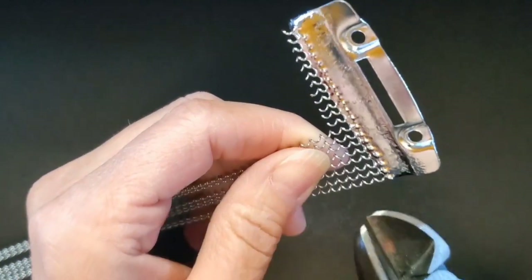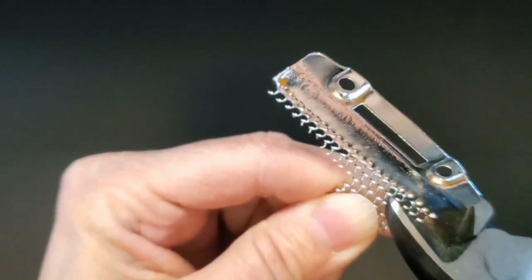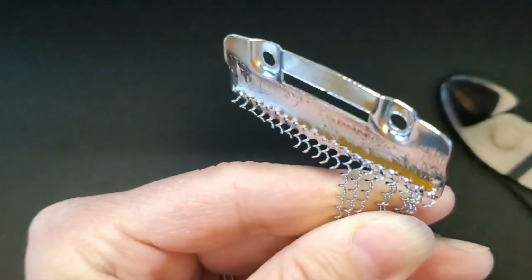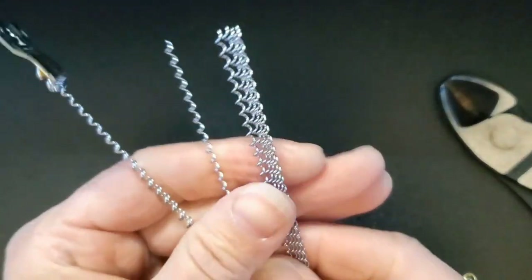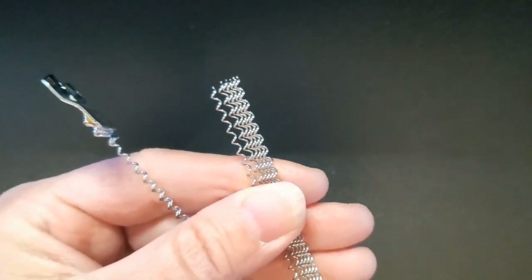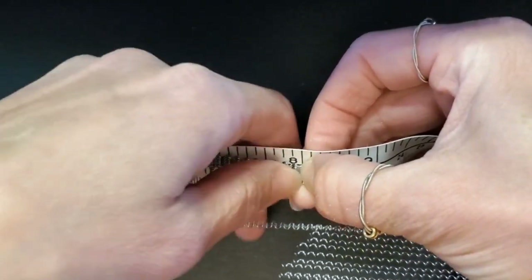We're simply going to start by cutting off six strands — one, two, three, four, five, six strands — and then I'm going to be measuring it off to make sure that I've got the right size, the right diameter for this bracelet. Having a good set of wire cutters is essential to this step, and of course measuring twice to make sure I am properly at that eight-inch mark.